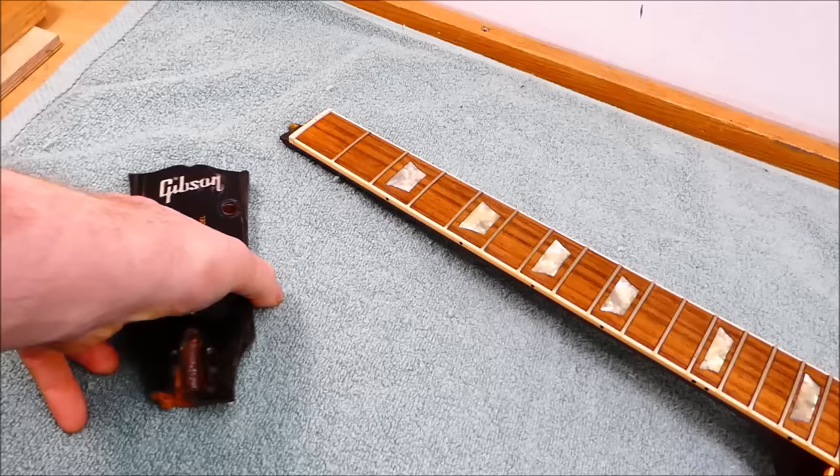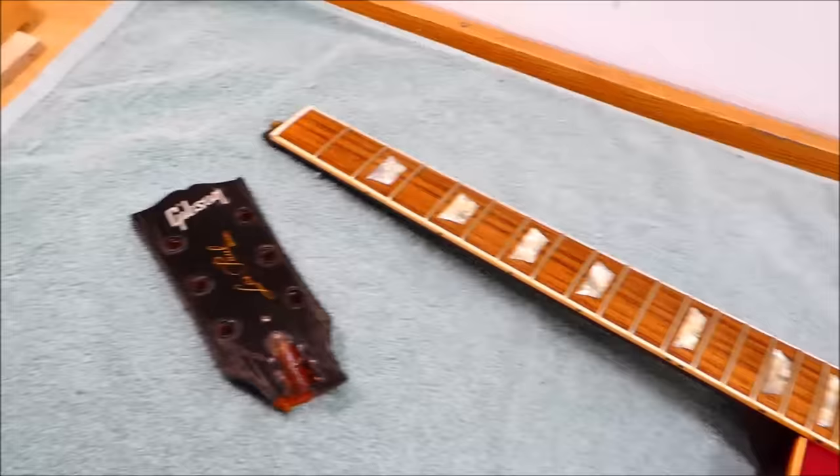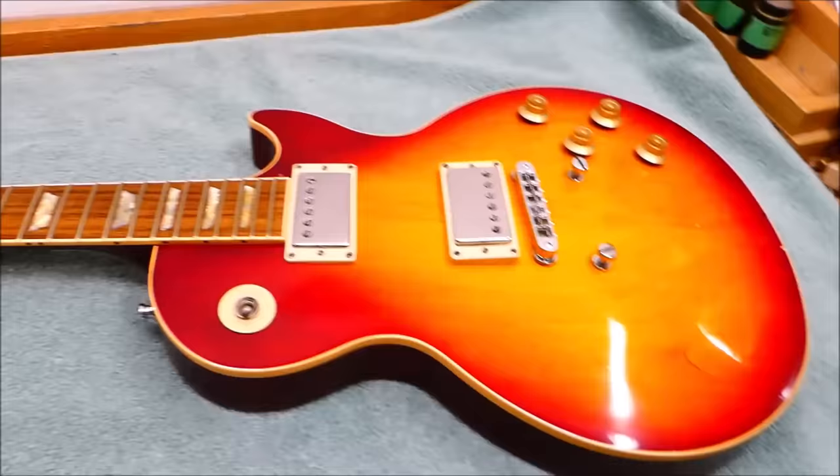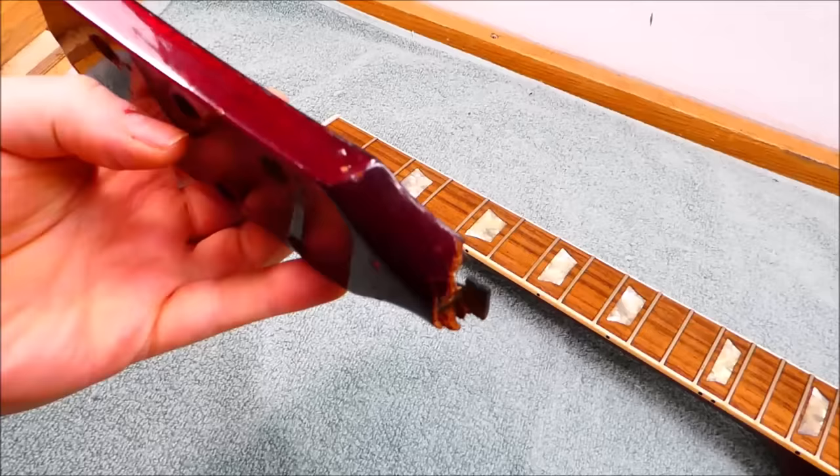Hey gang, let's do a headstock repair. It's been a while — same old story with Gibson. This is a Les Paul from 1992, and it isn't this guitar's first trip to the headstock rodeo. It was previously fixed and then re-broken.